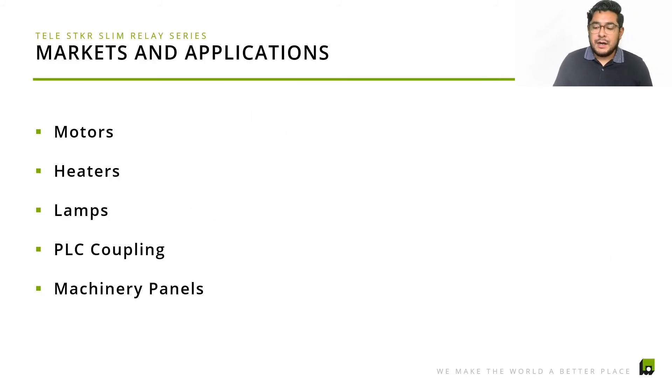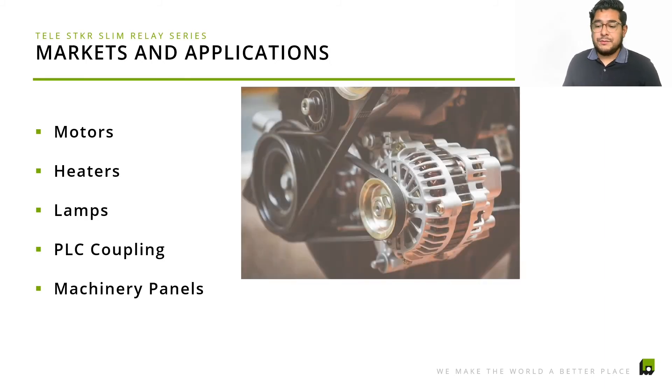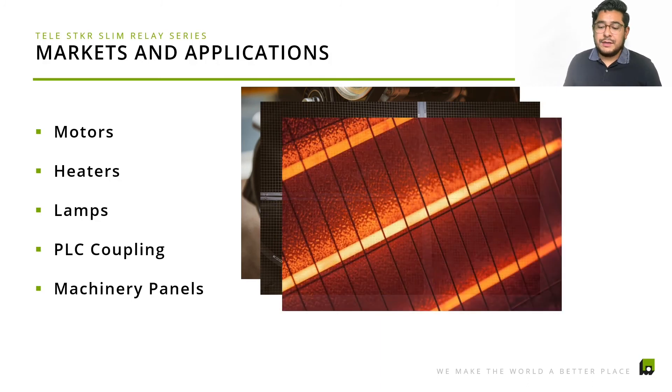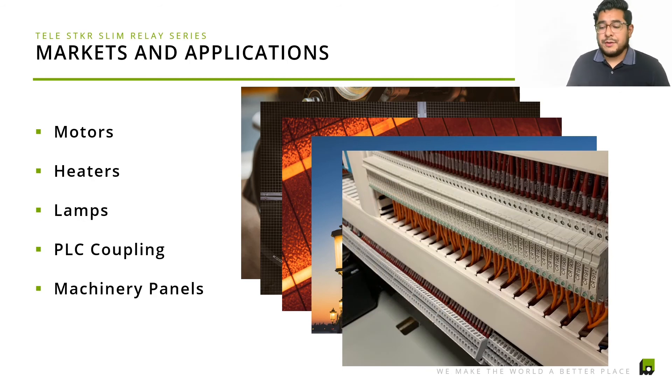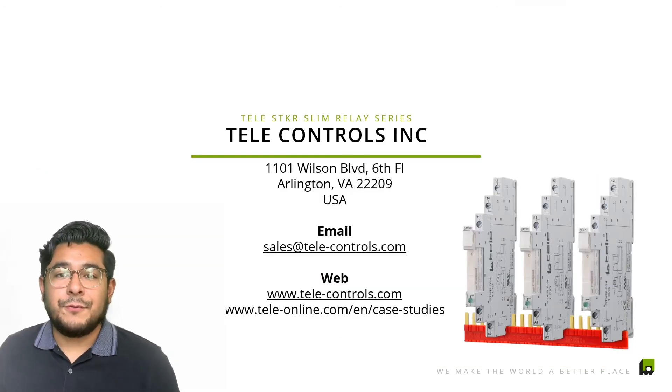Markets and applications — same as the previous video — include motors, heaters, lamps, POC couplings, and machinery panels. As you can see in the image, it definitely protects your equipment before anything happens. And if you can imagine having all those relays linked up together, with this product you just easily replace the center relay — you don't have to rewire the whole thing. You just remove that one, replace it, and let us know, and we'll work with each of our clients or partners.